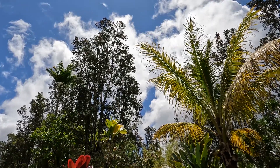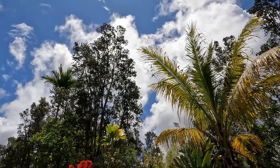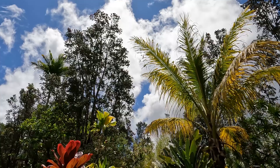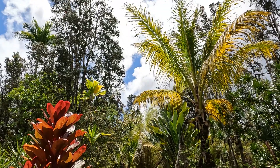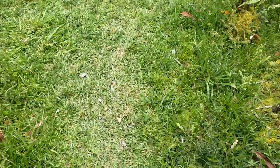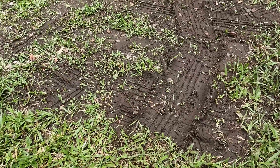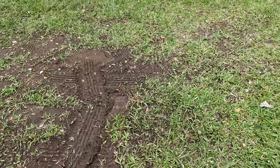Hey, good afternoon everybody and welcome back to the channel. Got a very nice warm drying day going on, which is kind of nice — it's been a little rainy the past couple of weeks. It only takes a day or two of good drying conditions to make the ground not be squishy. Where the driveway was getting a little soft, by the end of the day this will all be dry and hard pack again.